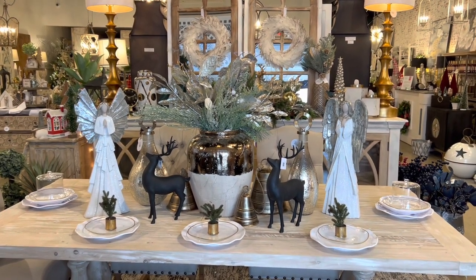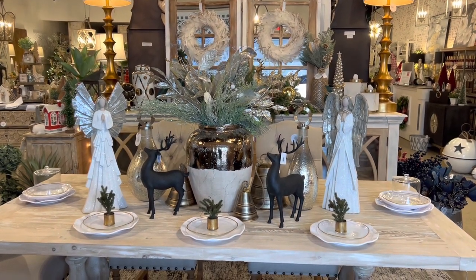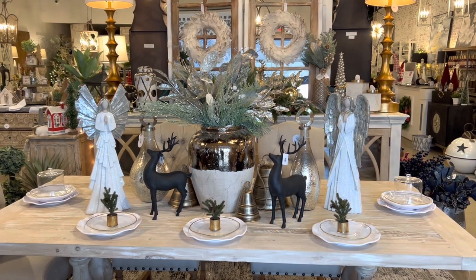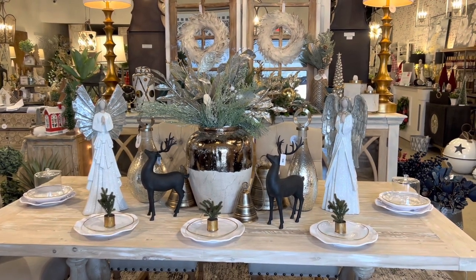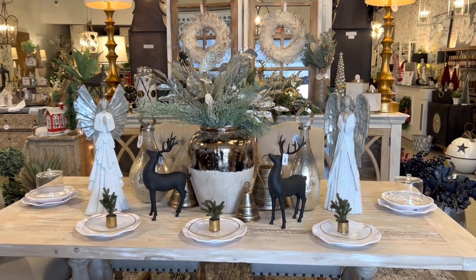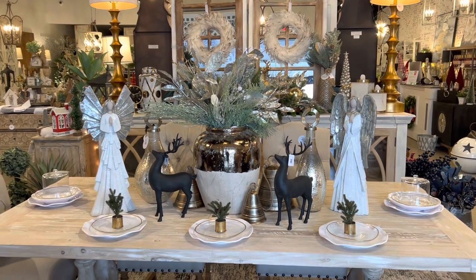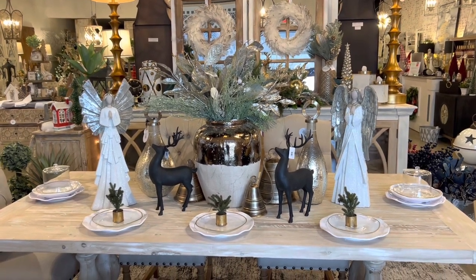When I go to sit down to eat with my family and friends then I'll take those tall pieces off and change up the tablescape just a little bit. It doesn't take very long and I like decorating and changing things up, so that doesn't bother me at all. You can use those tall pieces if you're not using your dining room table all the time. But let's get started and look at this tablescape.